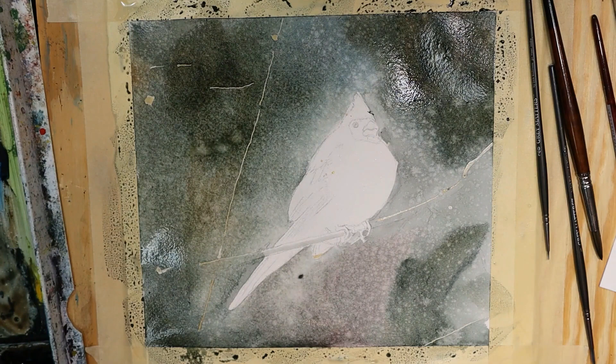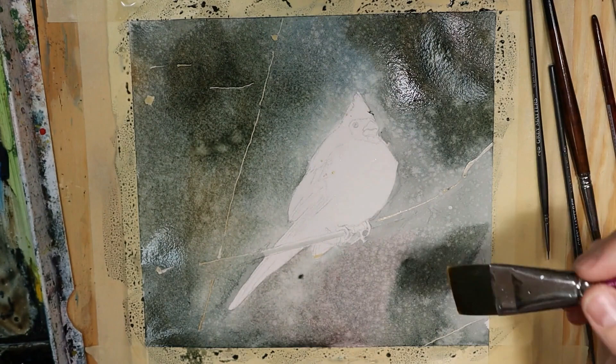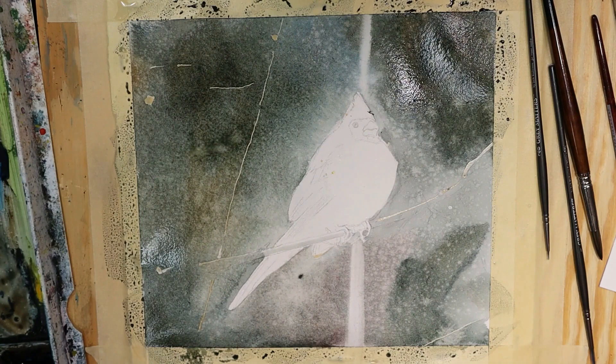Rinse out your brush. There are some spots where there's a really light, soft-edged impression of a branch, like right behind the bird here. Now is the time to pull that out. I'm going to use my flat brush — the paper is still damp and the brush is slightly damp — so I can just slice through and get that exact ghosty-edged form that I want. Make it a little bit bigger than you think you want it because it's going to close up as the color floods back into the sides. If there are other areas like that, pull those out too.